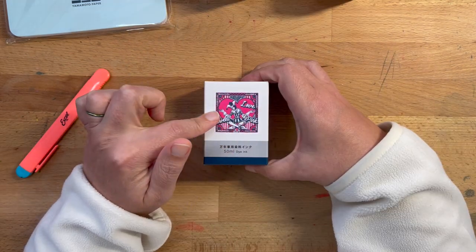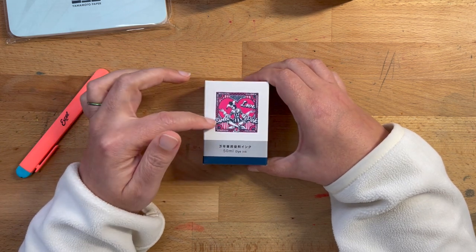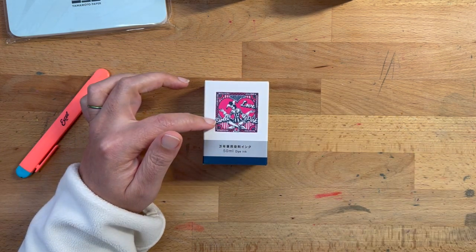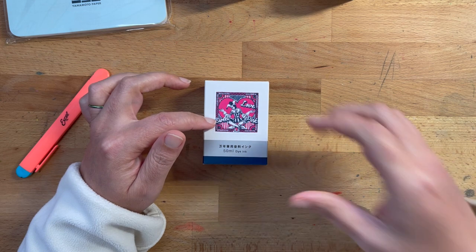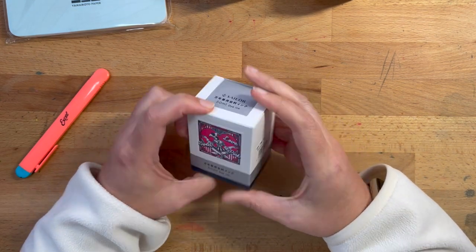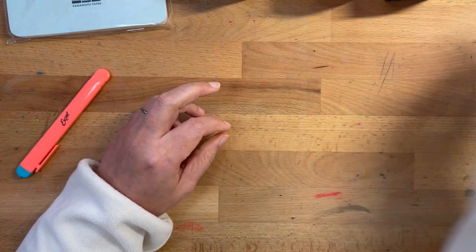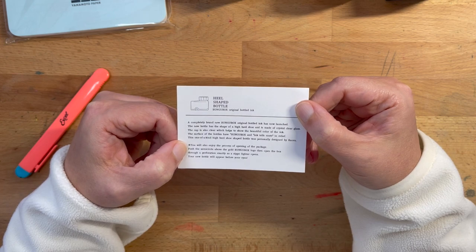I am so cutting out that picture and putting it in my collage book. This is supposed to be a super bright pink — I'm actually hoping that it's neon pink, but if it's not, that's fine. I really love Sailor inks. I didn't realize that they made that, so that's super fun.